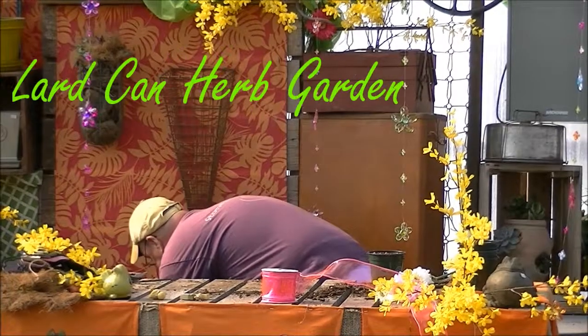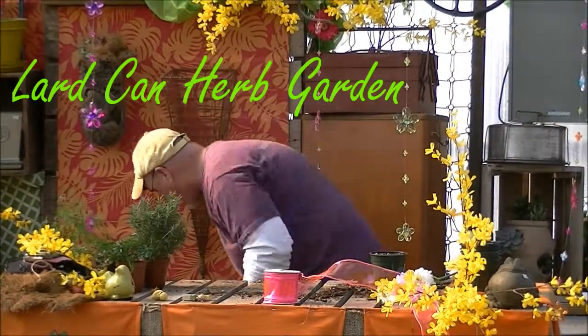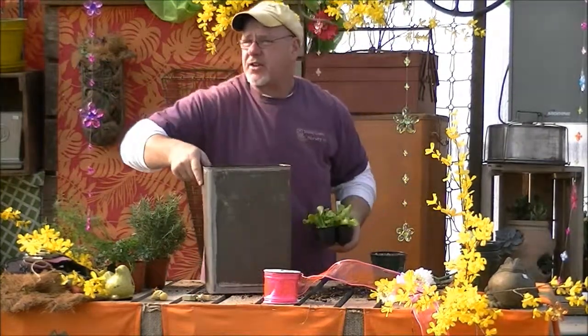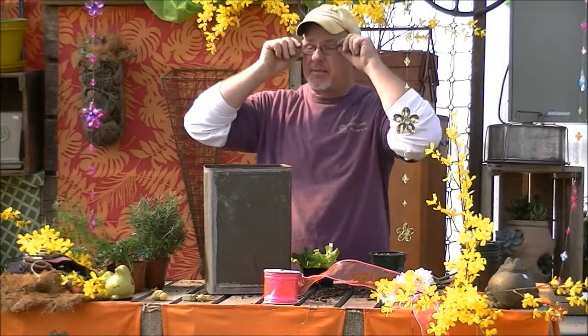A lot of people, when they're giving gifts and things like that — or you may want to keep this for yourself — the thing that you could start now and have a lot of luck with indoors would be your herb gardens and lettuce gardens. You can grow, right behind you, tubs and tubs and tubs of lettuce growing.